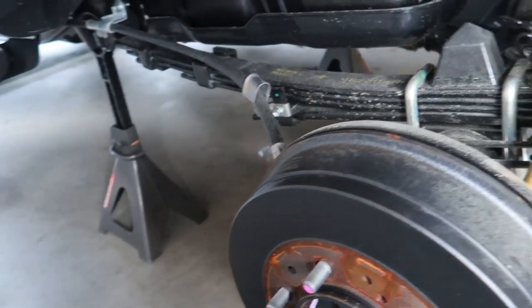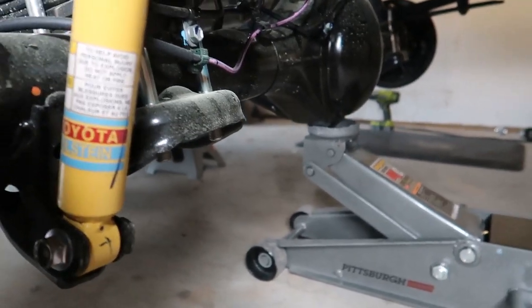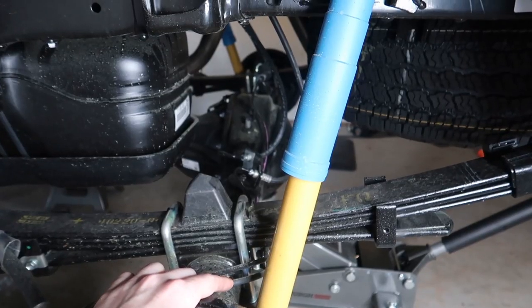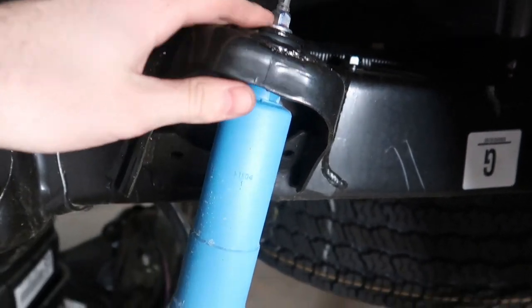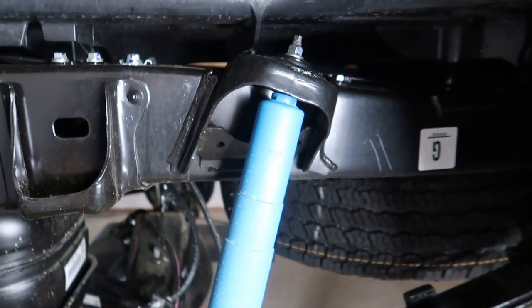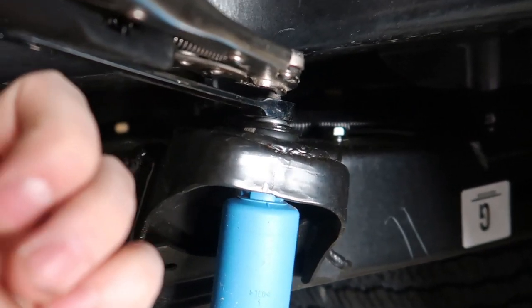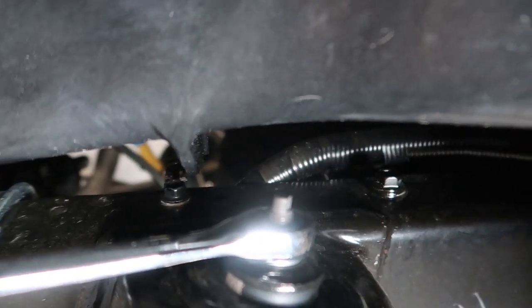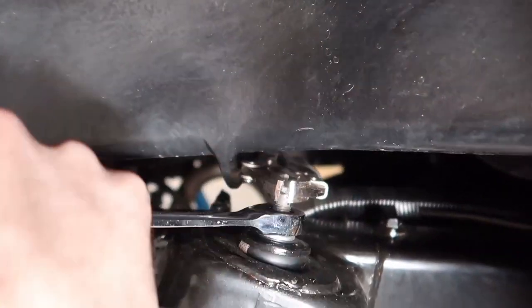For the rear install, have a jack or floor jack underneath the back axle because we're going to be disassembling this back axle portion and need to lower it down. Start by removing the stock shock — there's a 14-millimeter bolt up top and a 17-millimeter bolt at the bottom, on both sides. To keep the bolt from spinning when you loosen it, put a pair of vice grips on the top of the squared-off bolt. Once that bolt is out, the shock easily comes right out.